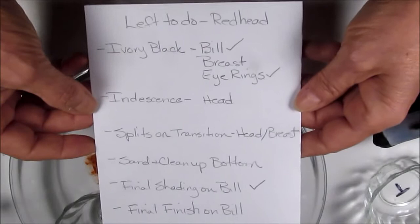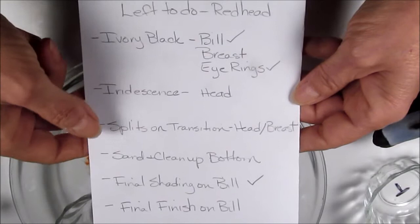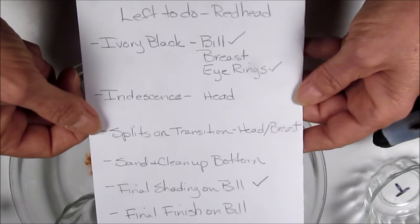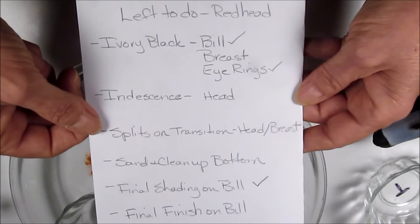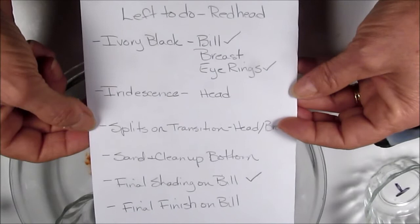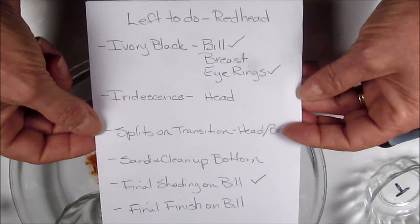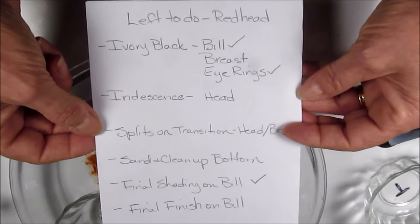This is the list I showed on my last video. There's been one thing added at the very bottom — putting the final finish on the bill. I have done the final shading and coloring on the bill and it needs a clear coat. I'm not sure what I'm going to use this time. I used to use Kurtz bill sealer and I still have some of that, so I may go to that and demonstrate it as well.